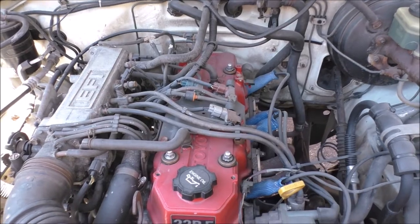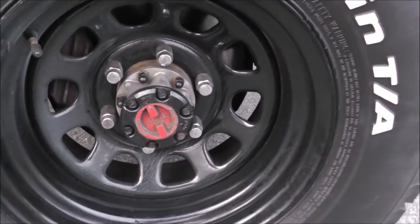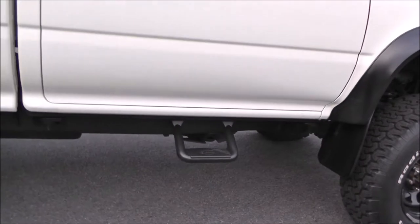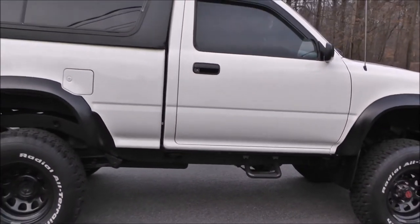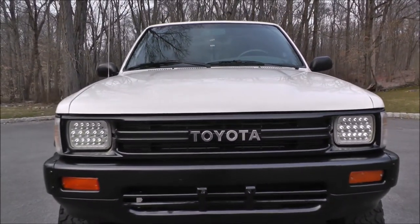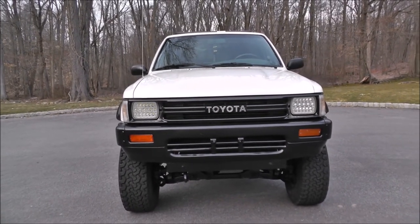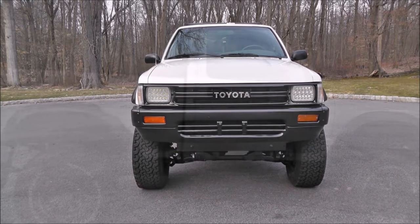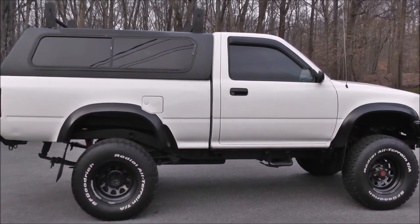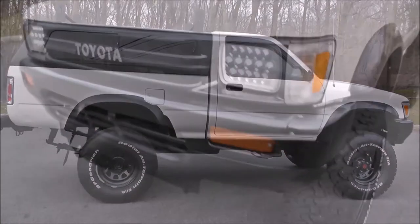It has Bushwacker fender flares and a Lund visor that I never put on it. The tires are BF Goodrich all-terrains, 32x11.5x15 on 15x8 Pro Comp Daytona style wheels. He changed the 91 four-wheel-drive grille to a two-wheel-drive Toyota emblem grille. I am not into the Toyota emblem grilles and I am not into black. With 121,000 original miles on the truck and the condition it is in, I start my trail rig build with a 1991 Toyota regular cab for $6,300.